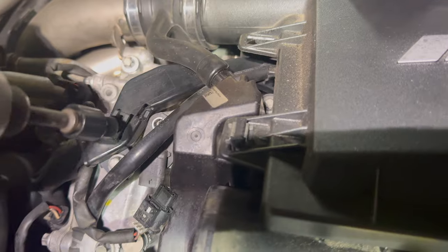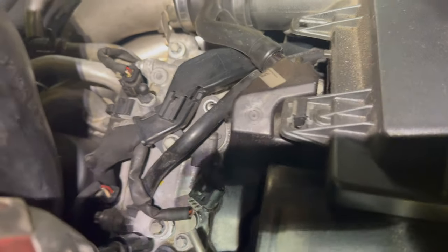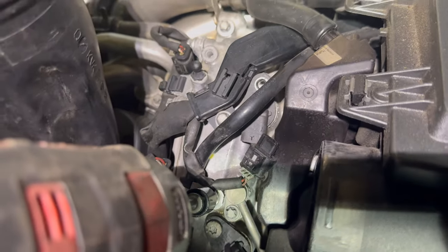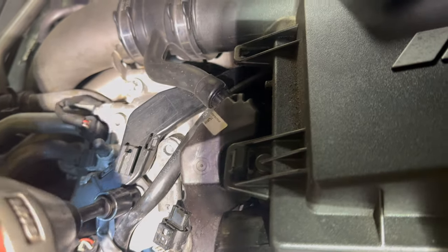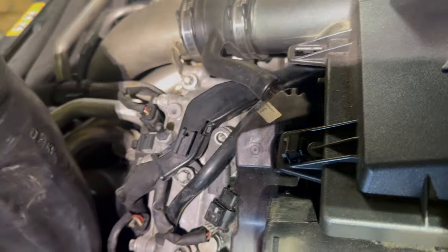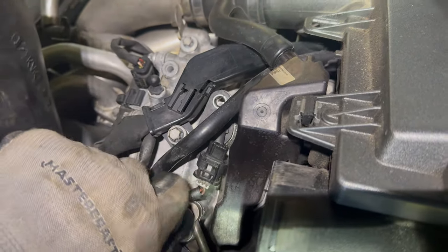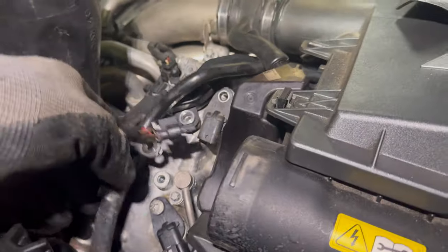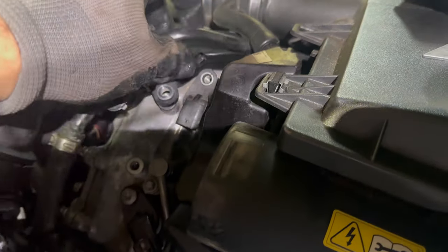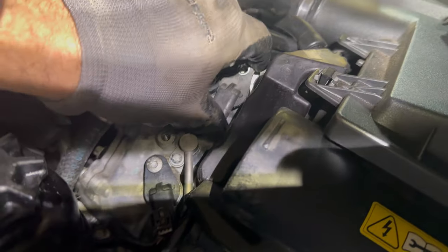To get this last sensor out on the driver's side you have to move this vacuum line and wiring harness out of the way. They're held down with two E10 bolts — just take those bolts out and it gives you room to move them. Then with the vacuum line and harness moved to the side, you can grab the sensor and pull it out.